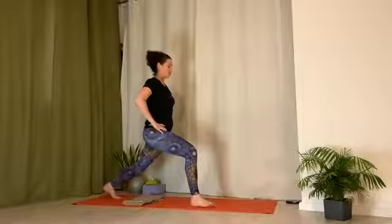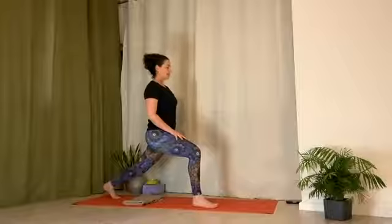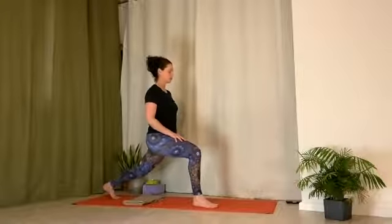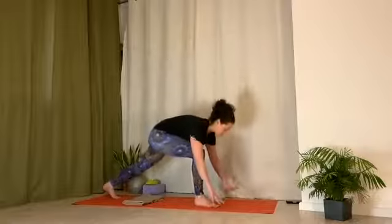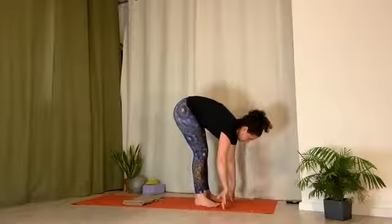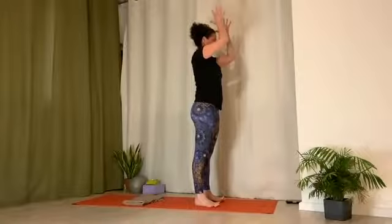Lengthen tailbone down. Square hips forward. And feel the grounding through the legs as you sink into the lunge. Lift your breath into wherever you feel it most right now in body. Bring hands down either side of the front foot. Use your abdominals to lift and step back foot forward. Inhale, arms come up. Exhale, hands to heart center.